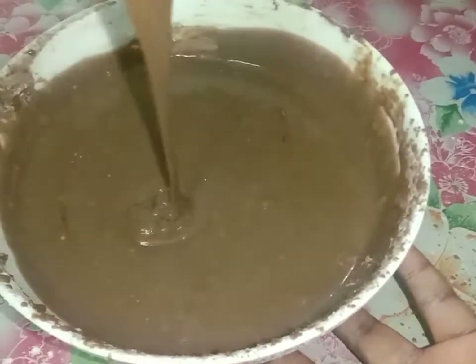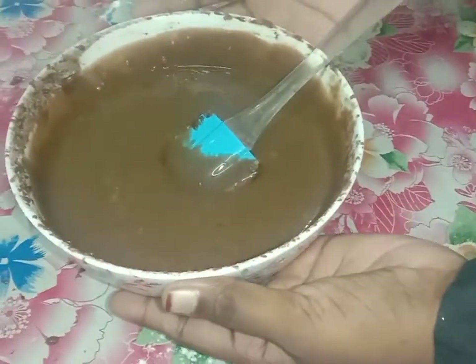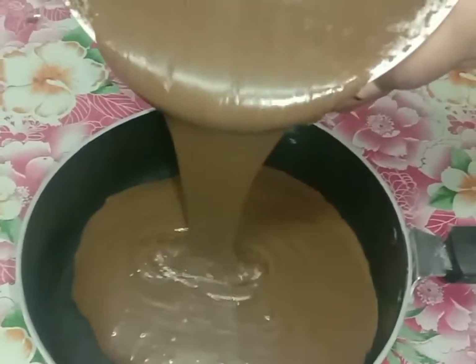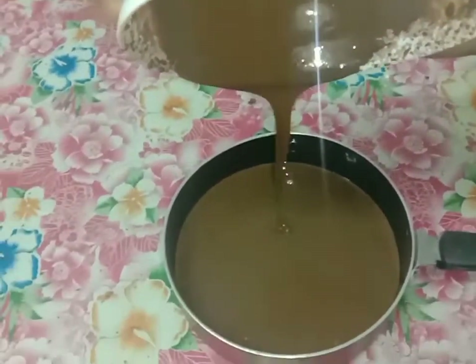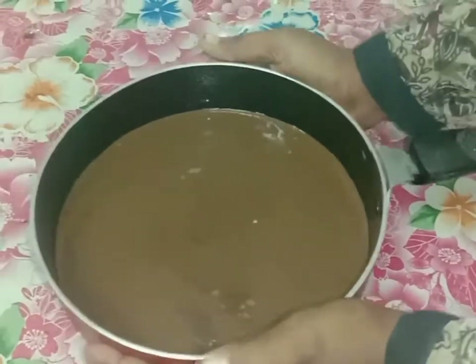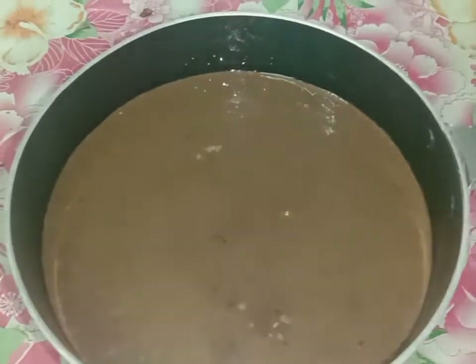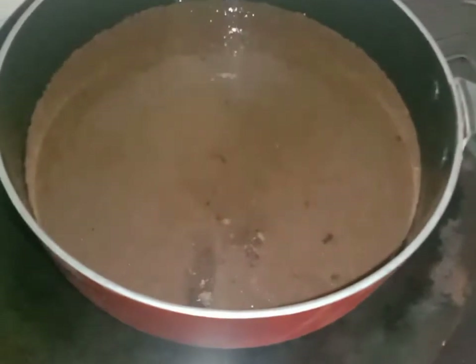I am going to get a smooth, liquid consistency. I am going to add a sauce pan and put a little oil in the sauce pan. Let's put some air bubbles out of the cake batter. We will put the cake in for 10 to 20 minutes.